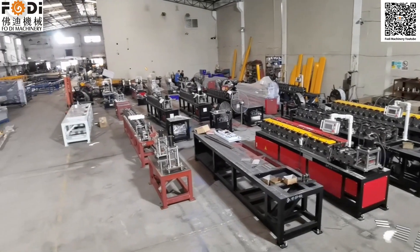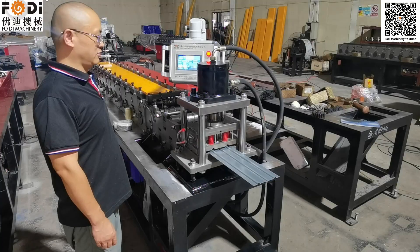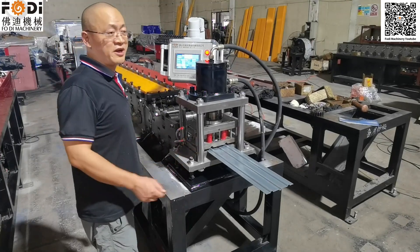So for this working area, it's a machine for the fire damper plate and fire damper supporting box. This is the fire damper plate automatic production line.